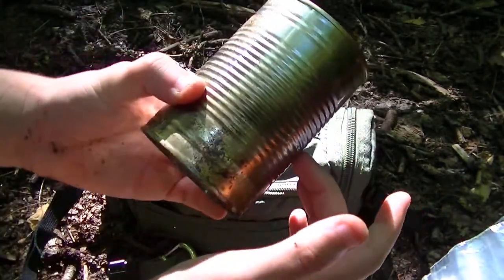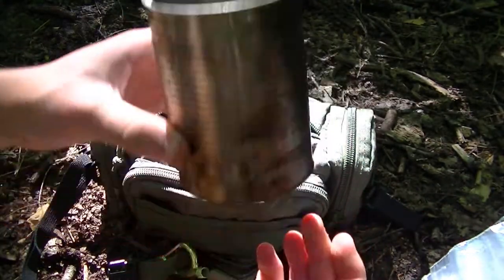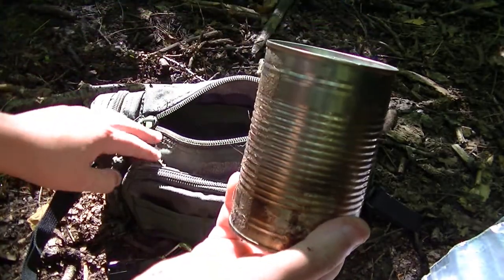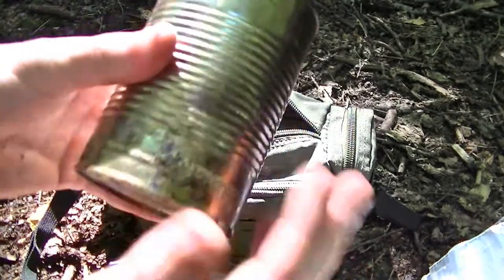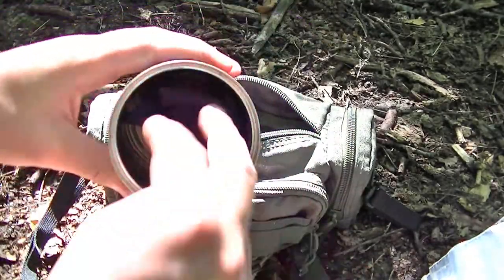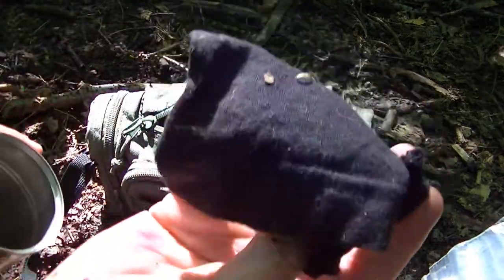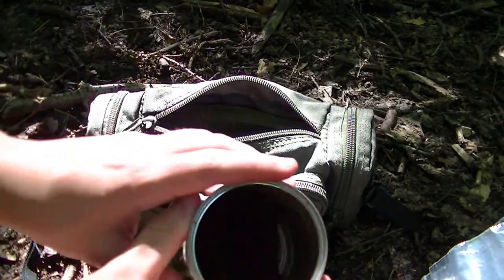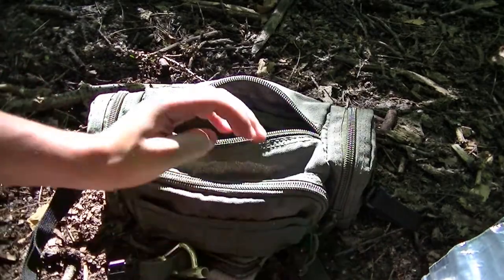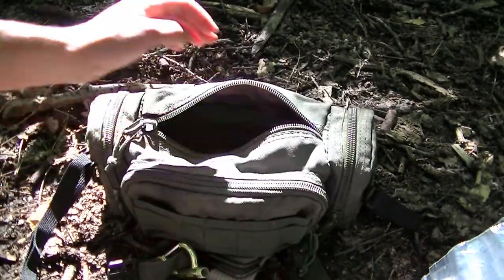Next thing — this is my makeshift container. It fits in there well and it works well. That's just a soup can, and I've tested it on the fire — boils water pretty quickly. I've also just got a bit of cloth in here as well, just for using as a filter when collecting water.